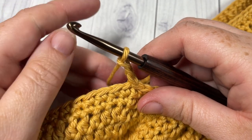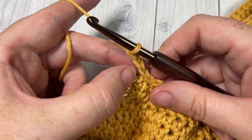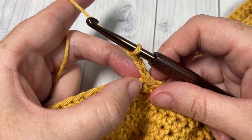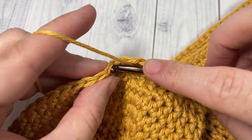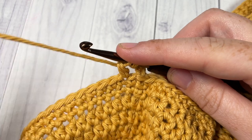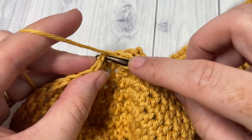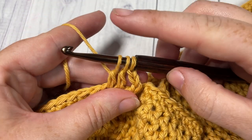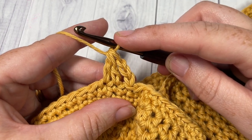Next, you're going to double crochet two stitches together over the next two stitches. This chain three is actually going to be included to form a double crochet three together, but because of our chain three we're going to double crochet two together. Yarn over, insert your hook into the next stitch, yarn over and draw up a loop, yarn over and pull through two loops. Do that one more time in the next stitch. With three loops on your hook, yarn over and pull through all three loops.